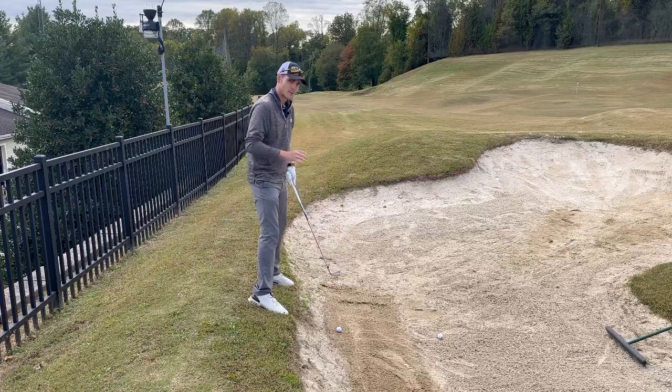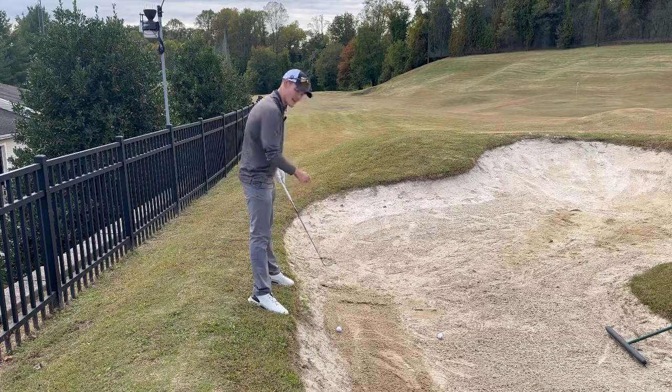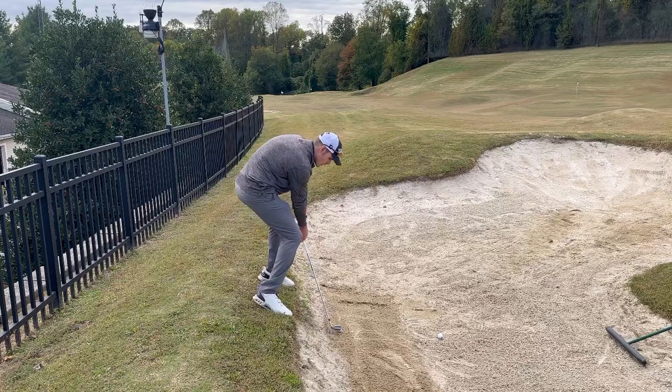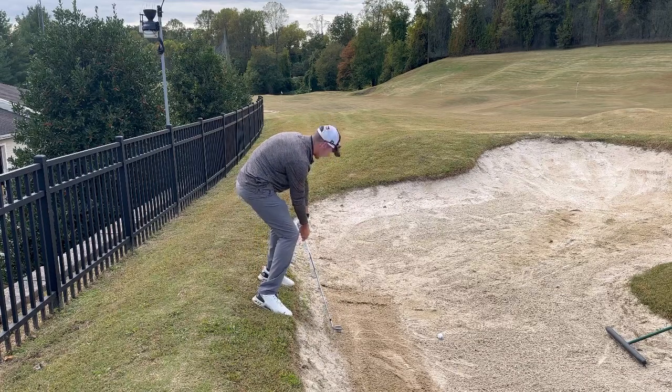We want to fight that. We want to fight that instinct because in order to make contact with this ball, I need to be in impact position — very off balance — right there.